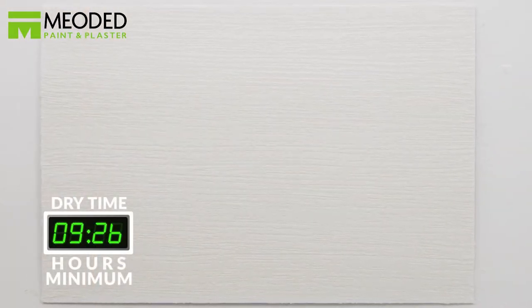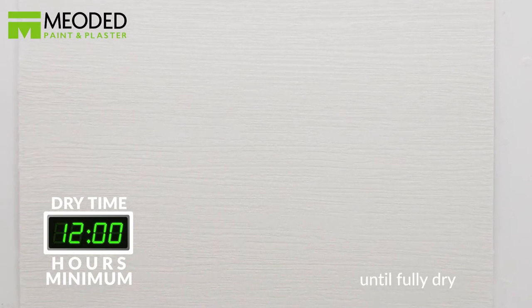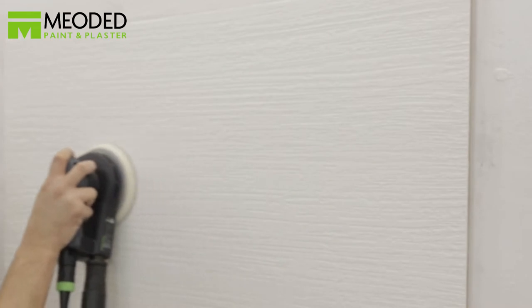Let the surface dry for a minimum of 12 hours or until it's fully dry before you add any glaze or paint. If the texture isn't smooth enough, you can smooth it with sandpaper between 220 and 280 grit. Use a dry clean cloth to clean the dust after sanding.